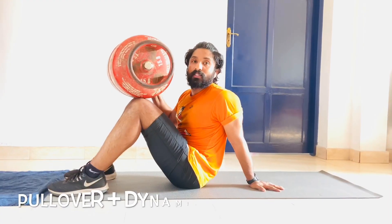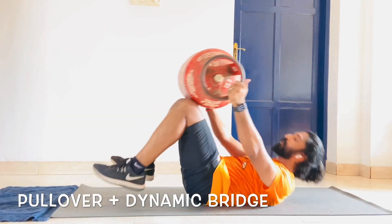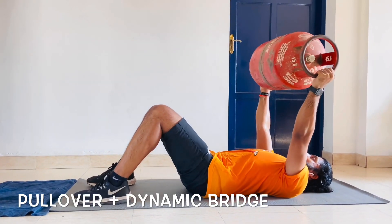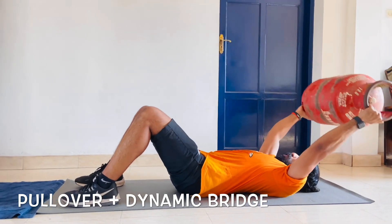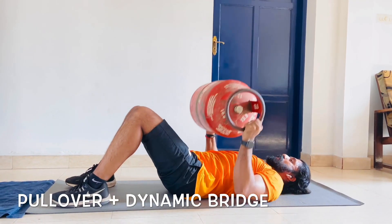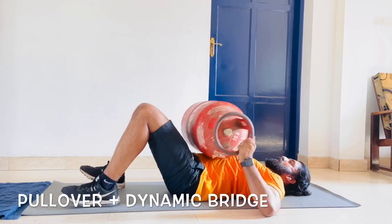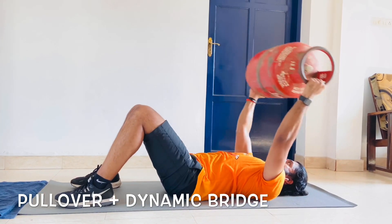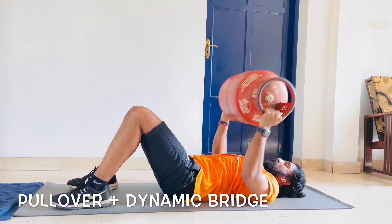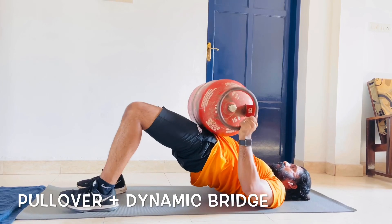The next one is the pullover with a glute bridge. You come to a supine position with your knees at 90 degrees. The weight is just over your head — you do a pullover just above the floor, bring it up, bring it to your hip, then do a dynamic twitch: bring it down, push it up. Again, bring it just above the floor and up, slowly bring it down, then push and bring it up. And again.